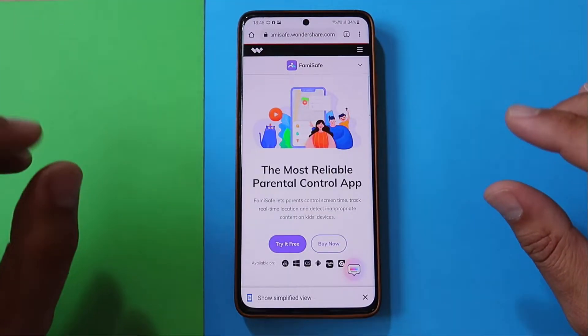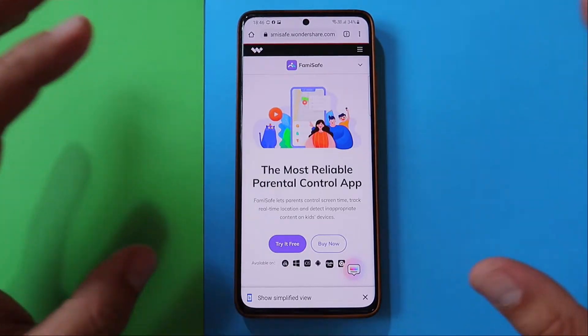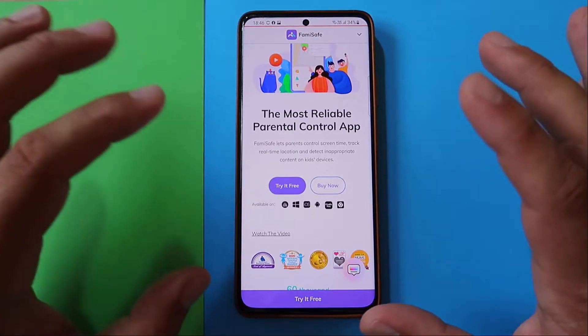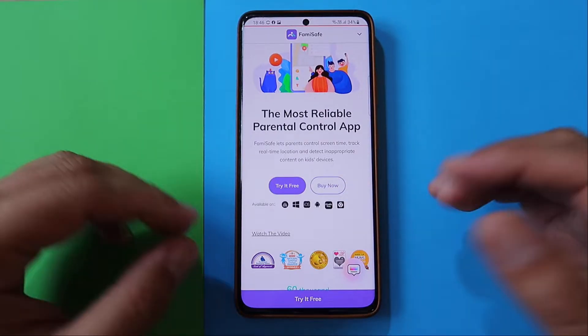Welcome to the channel. I have been contacted by Wondershare to do a review on FamiSafe. FamiSafe claims to be the most reliable parental control app. It lets parents control screen time, track real-time location, and detect inappropriate content on kids' devices.